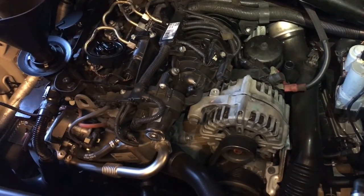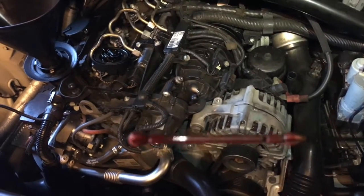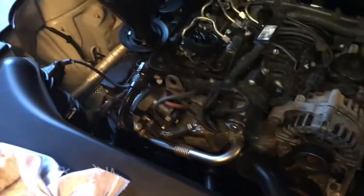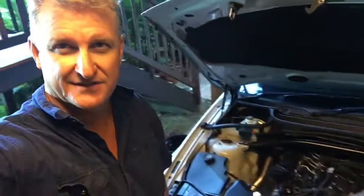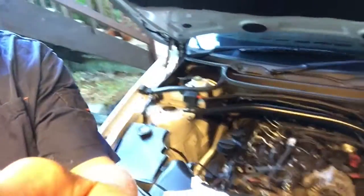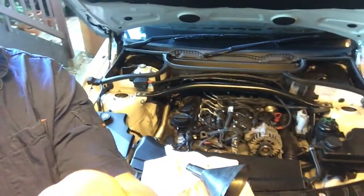Turn the car on, let it run, then turn it off again. Check it again. Mine's taken the whole 5 litres. So put the cap back on, turn the car over, and check your levels again on your fluids. Safe driving.